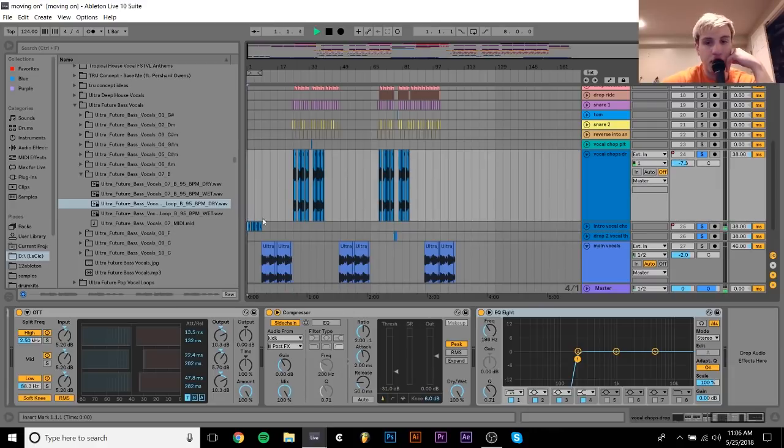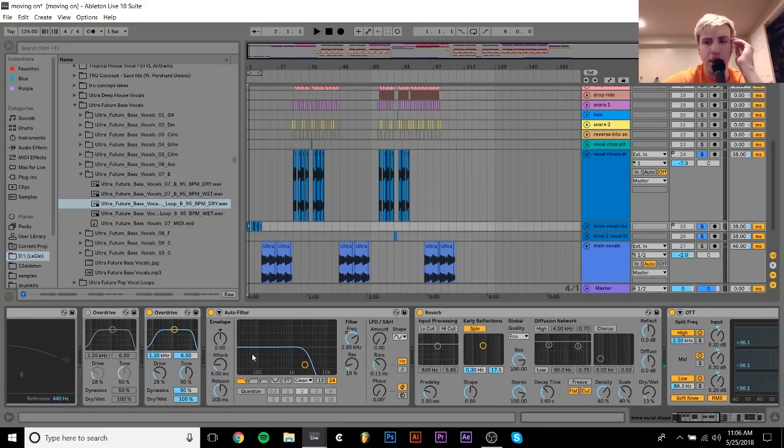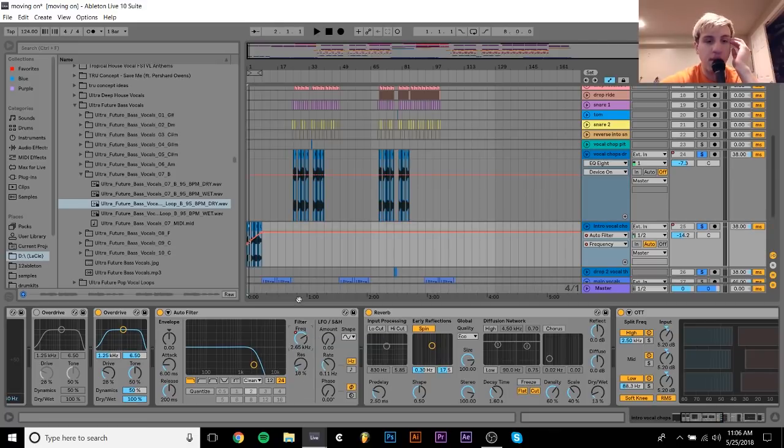There's also the intro vocal chops. Those are just the same as those, but I guess they're processed a little bit differently — I have the overdrive before the reverb on those, and I have this auto filter that filters up. Nothing too crazy there, just making it filter up.